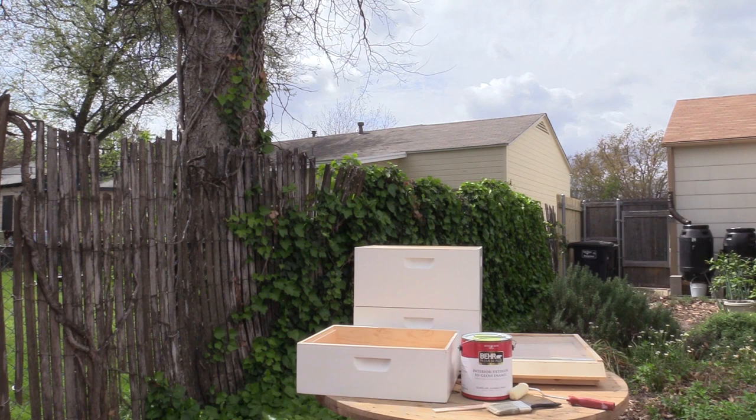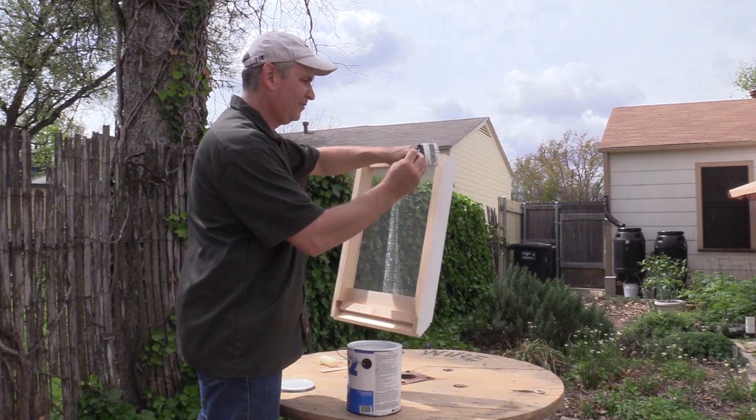Our hive came already primed with a white primer. Since our screen bottom board did not come primed, Scott's going ahead and painting the outer edges of it with a primer.